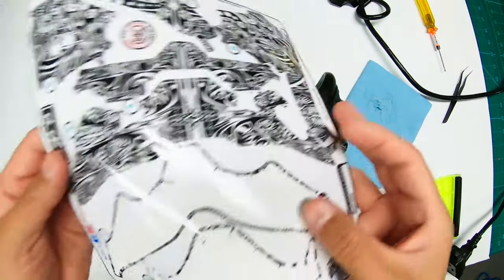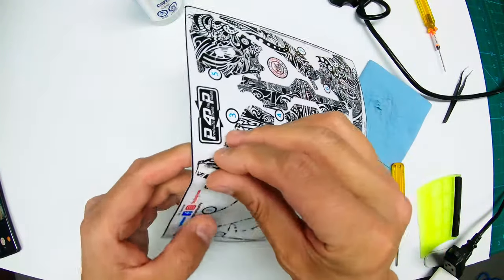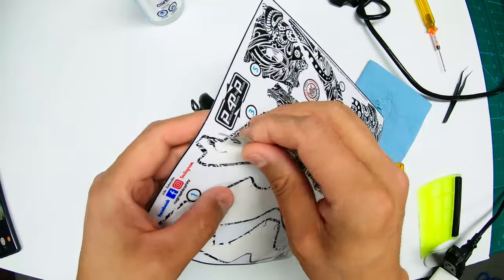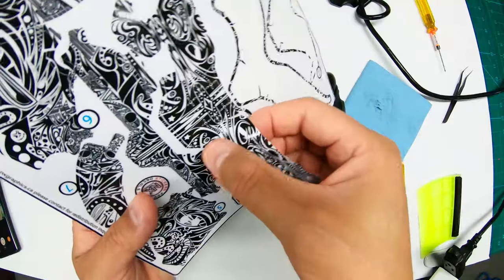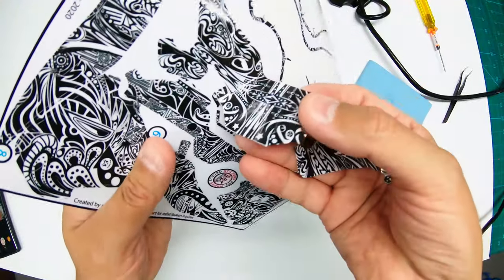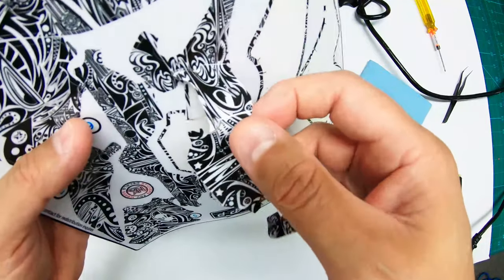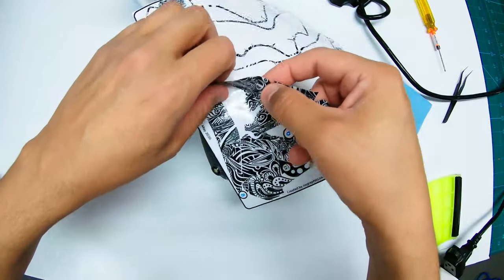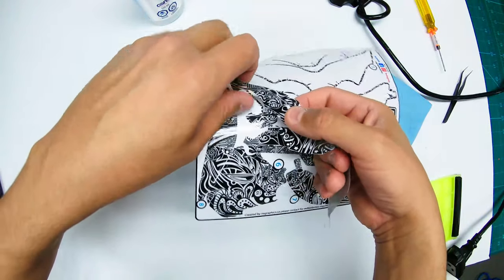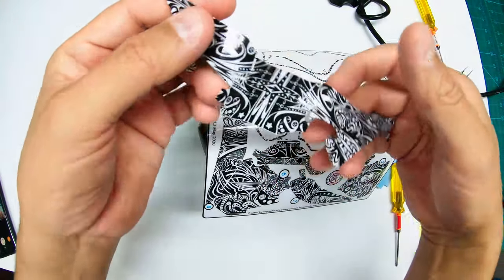I'm moving on to piece number three, which goes on top. This piece is delicate when it comes off, so don't try to rip it — there are multiple relief cuts in it. You can see I'm being very gentle, not stretching it, just letting it lay in my hand and slowly going around. This might be a two-person job if you're worried about wrecking the sticker — just don't tug on it.